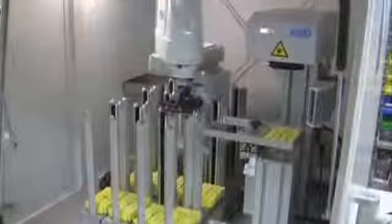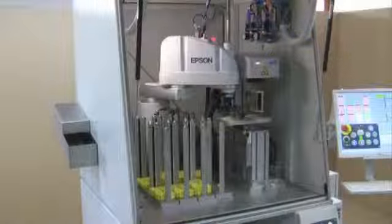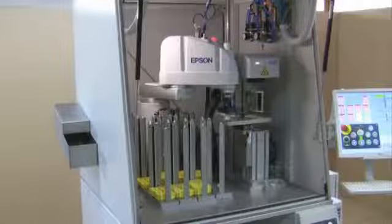Via a software interface, it is possible to interrupt a running order for marking small quantities or reprints. If so, the parts are passed into the stack for express orders at the side of the machine.